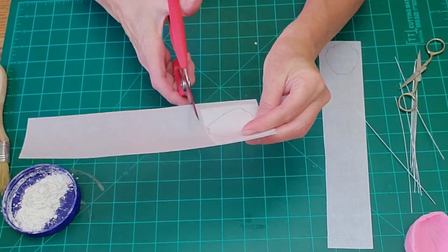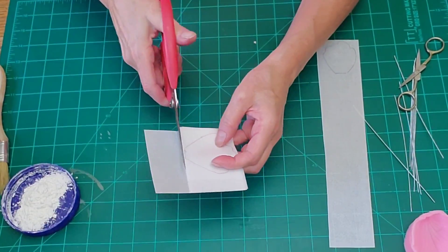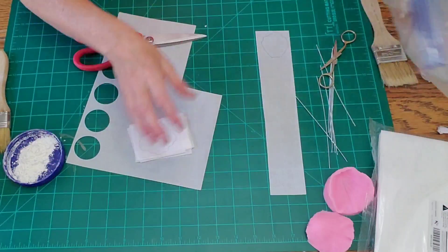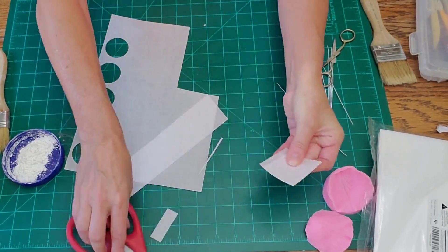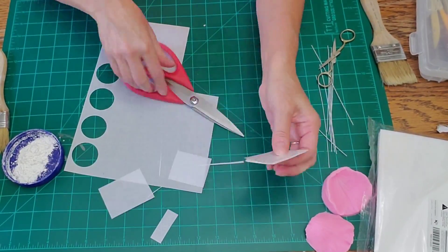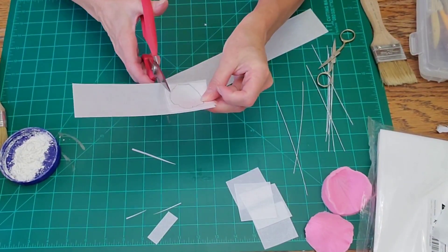For this flower, I wanted to do five petals in two rows, which means ten petals of each size, of both sides, because we're going to double up these petals so they're thicker. When shaping them, we want a little more thickness, stability, and durability.